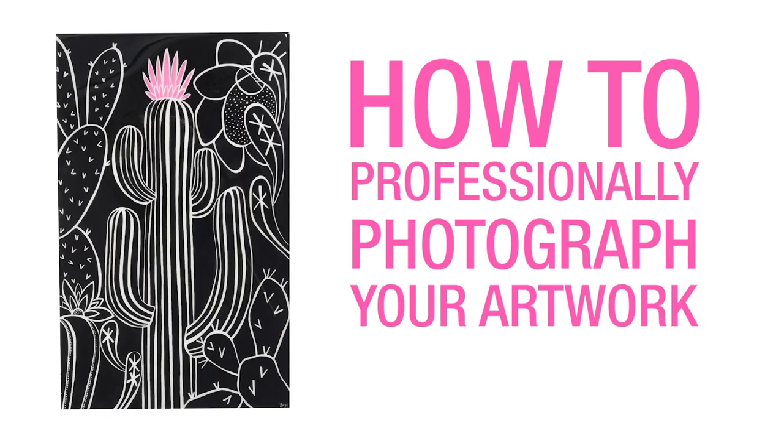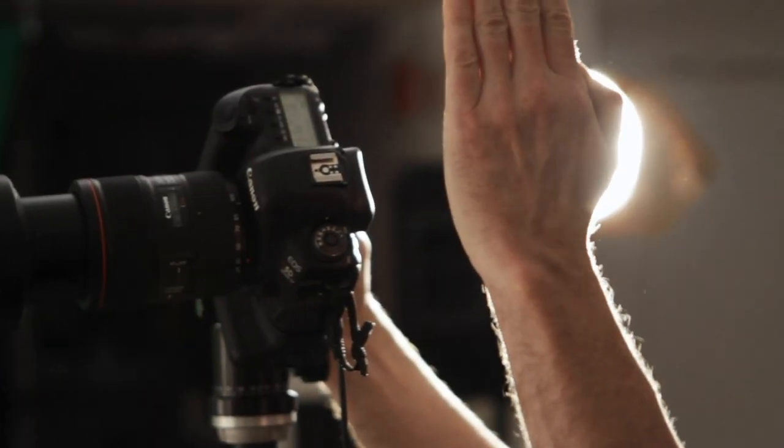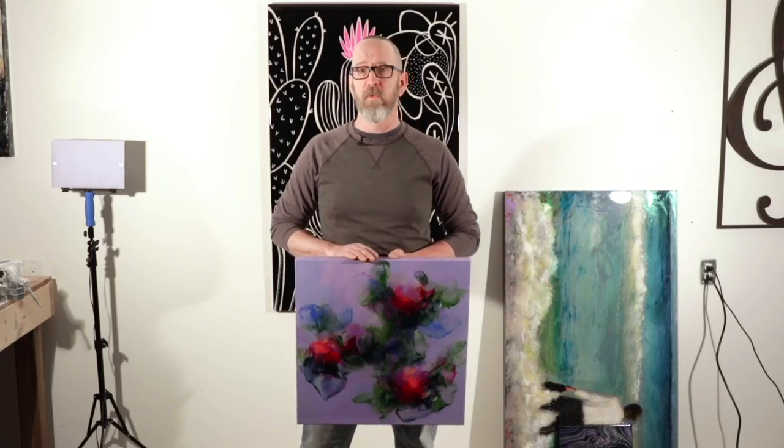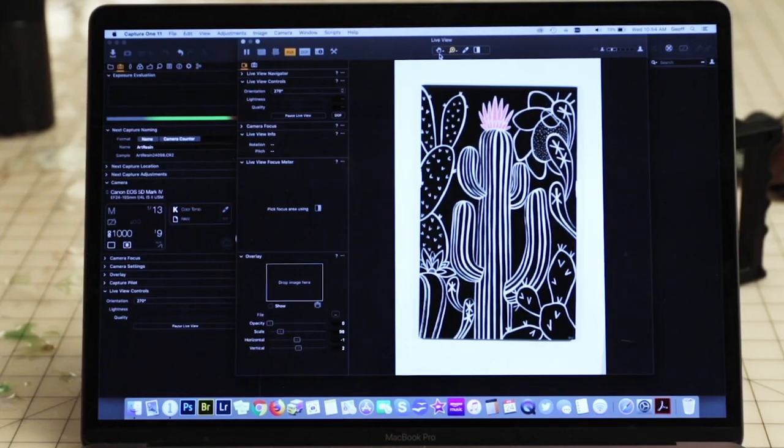We got our friend Jeff George, a professional photographer, to show us just how to do it. My name is Jeff George, I'm a photographer, and I'm here to show you how to take pictures of your art resin artwork. Today we'll talk about how to set up the camera, how to set up the lights, other things in the room you're going to have to worry about, and then at the end we'll talk about bringing it into the computer or your phone — trying to give yourself the truest version of your artwork, both color-wise and lighting-wise.